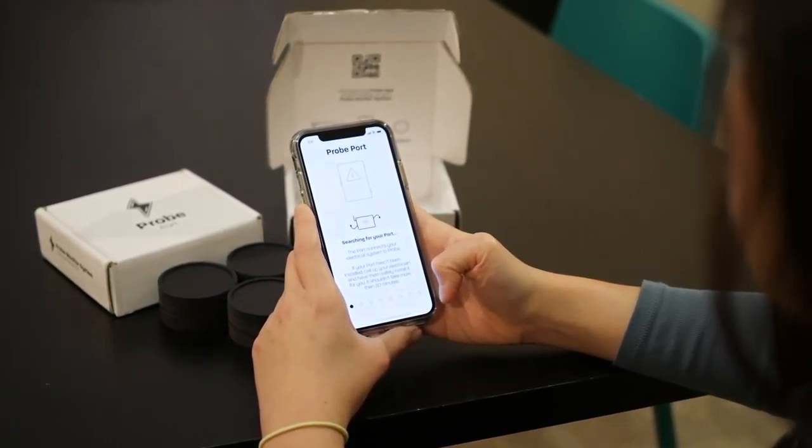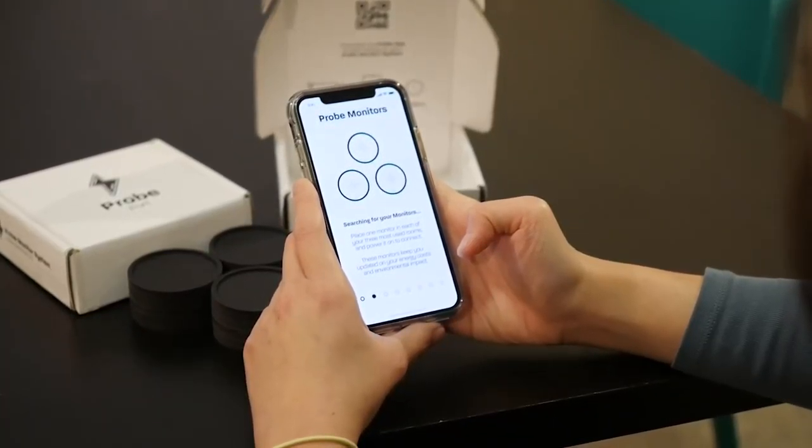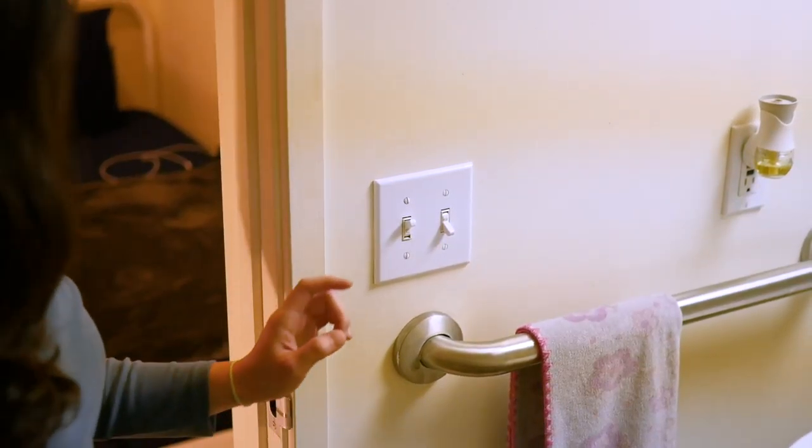If your port is properly installed, the app will successfully connect and let you know when it's done. Power on your monitors and place them around your house. You will be prompted to name the rooms for each monitor after they sync with your port.